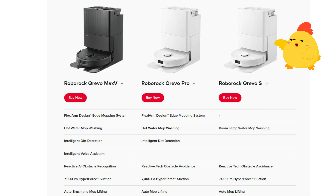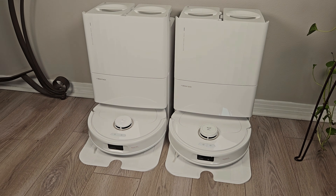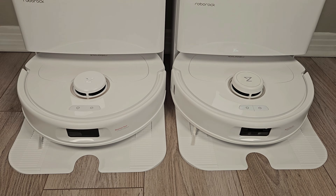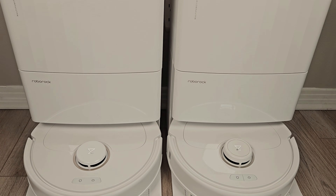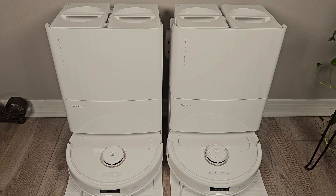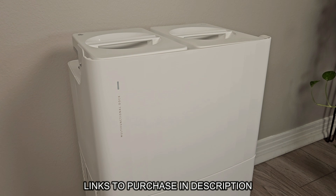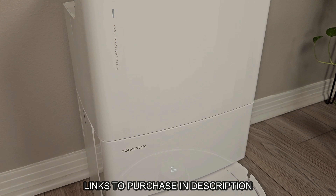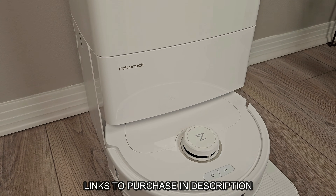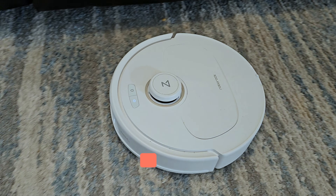I don't have the new QRevo S — yes, it's an entirely new model just released — but I have been testing the Pro model alongside the original QRevo. Drop a comment below and tell me if you would be interested in a three-way comparison between the original QRevo, the QRevo Pro, and the QRevo Max-V. Links to purchase are in the description below, and I do ask that if you consider purchasing, please use one of my links as it goes a long way to support bringing you unbiased robot reviews.